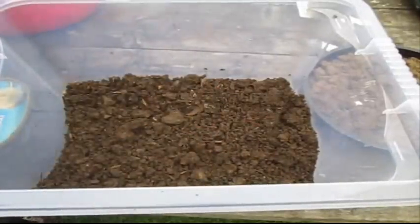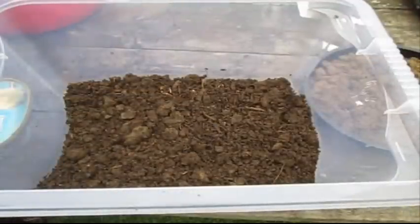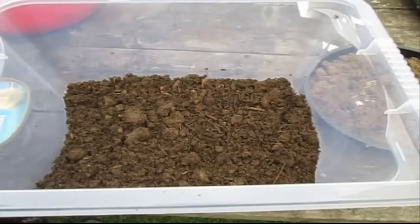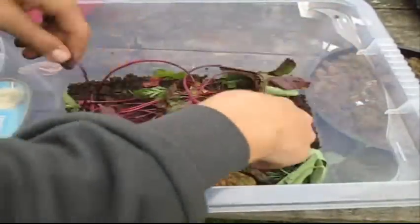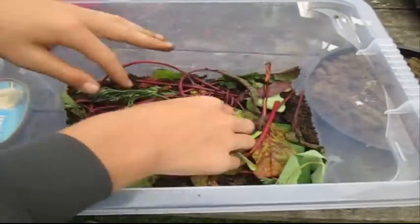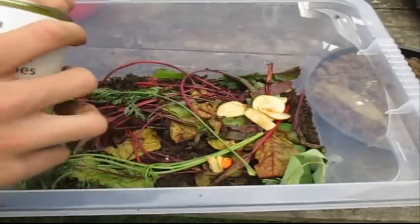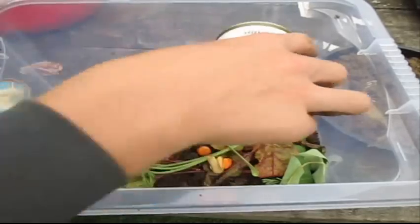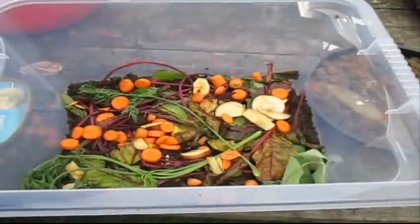Now we're getting to the stage where we're going to make some real compost. If you're using dry compost, give it a quick sprinkle of water but not too much. We're adding the organic vegetable matter — you'll want quite a few leaves. I'm using carrot leaves and some nice beech leaves, and also giving them carrots and apple as a sort of welcome gift. And we've also got some cucumber for them.